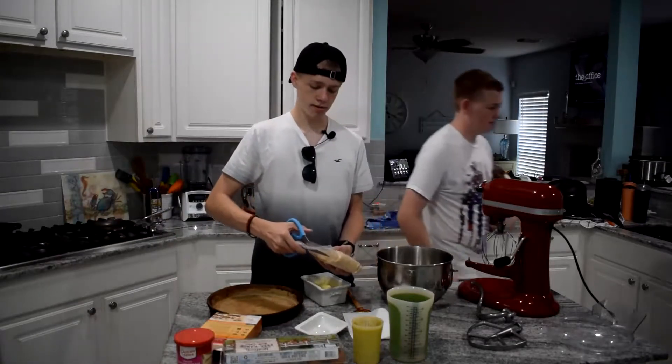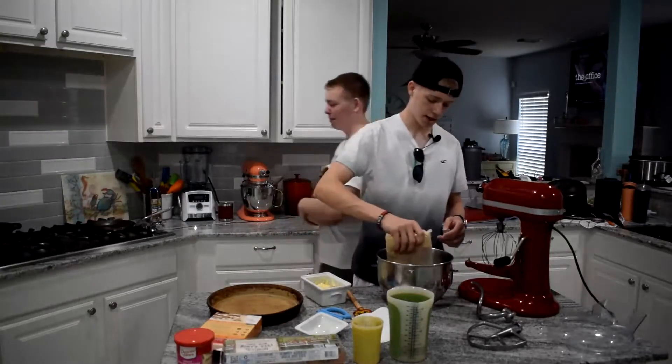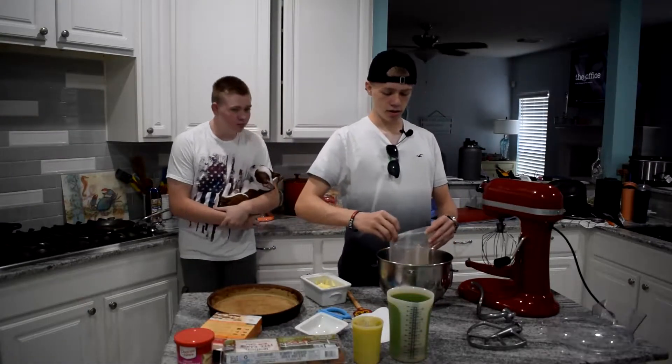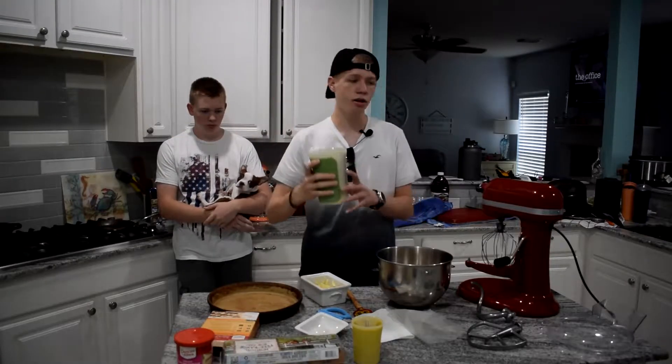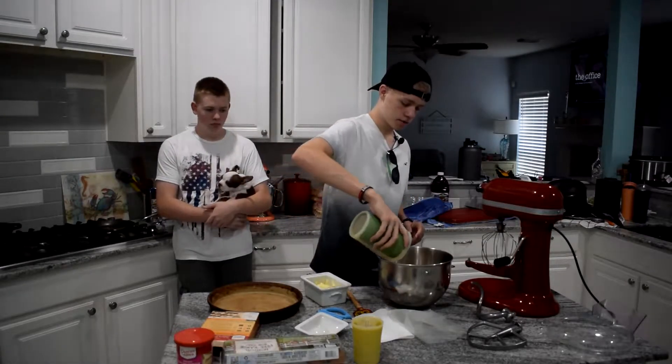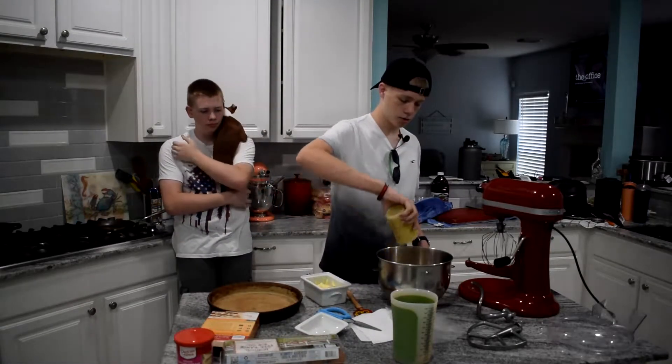We've got scissors. Cake mix goes in here. Water — we have three-fourths cup of water, we're going to pour that in there. One-third cup of oil, vegetable oil — we're going to pour that in there.